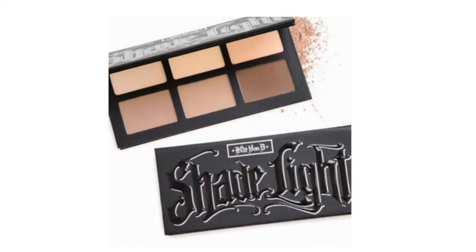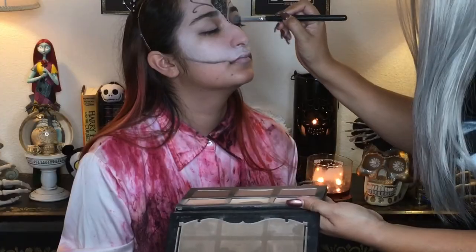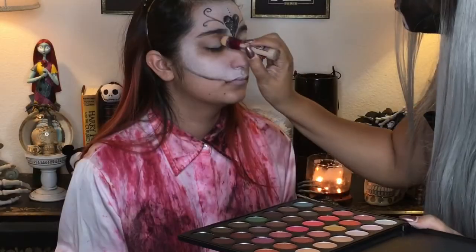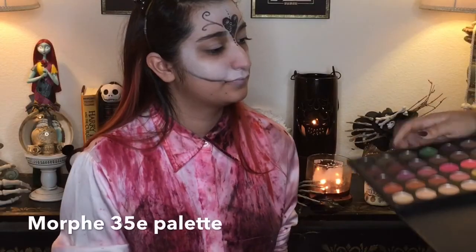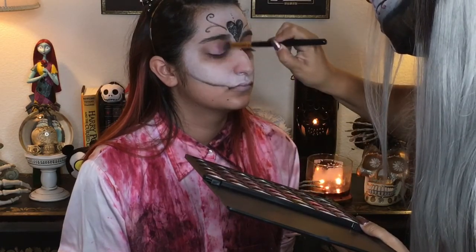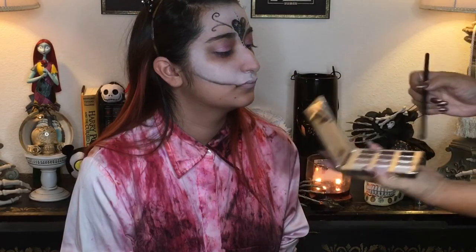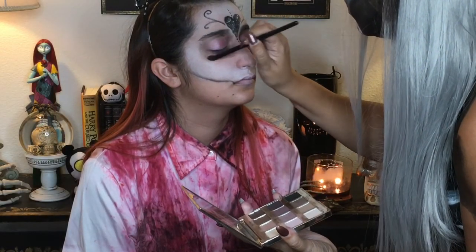Now going into the Kat Von D shade and light contour palette — that first and third contour color — I'm using that to make the hollows of her eyes a bit more deeper set. I'm going in with a bit of concealer and this Morphe palette, it's a 35E palette by the way, and that pink color. And using my favorite Fashionista eye shadow, just darkening up those eye sockets there.